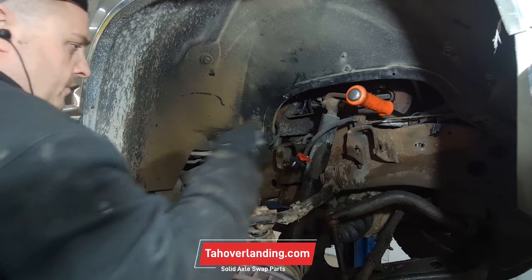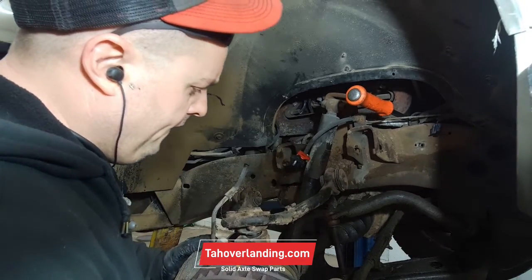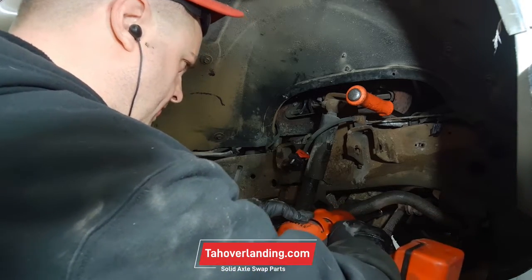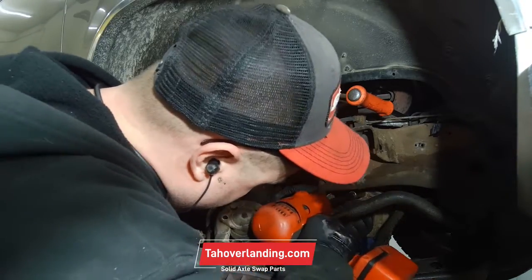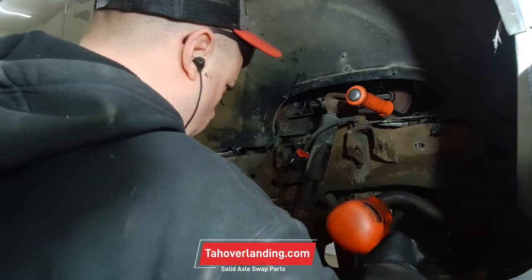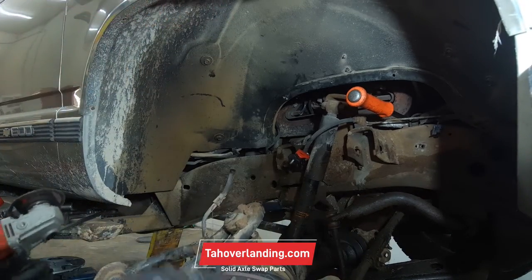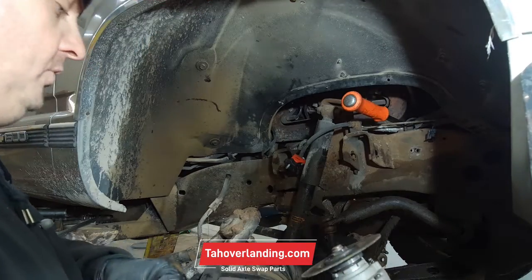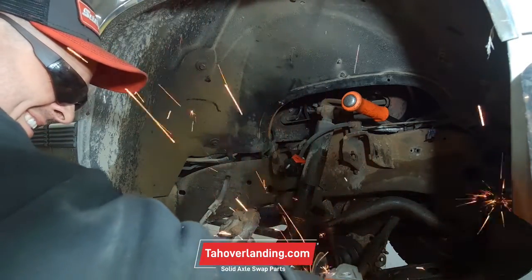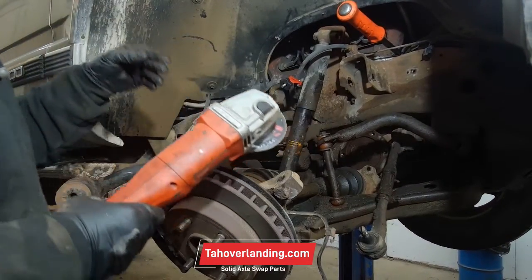So far no brake line leaking, so that's cool. This tie rod end just spun the nut off, so I'm just going to cut it. And then sway bar link — same thing, we're just cutting this.